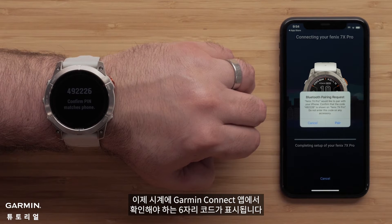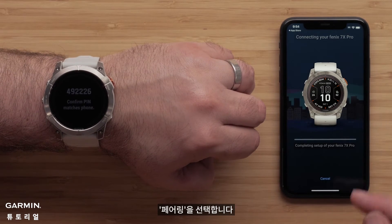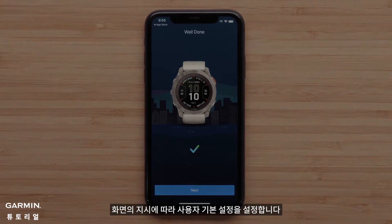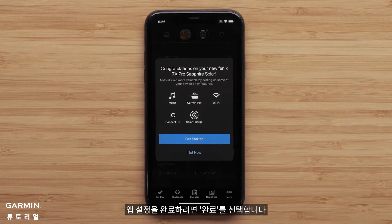Your watch will now display a six-digit code that you will need to confirm on the Garmin Connect app. Select Pair. Next, follow the on-screen prompts to set up your user preferences.